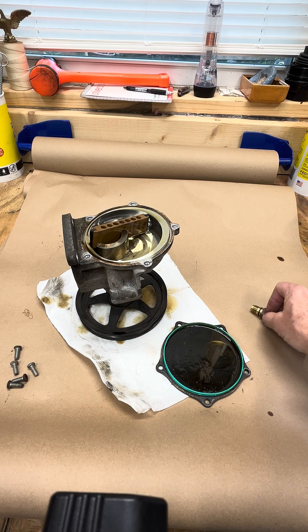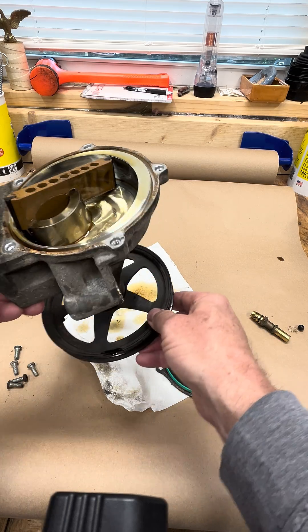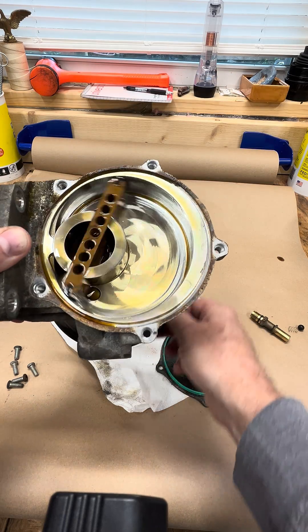You can go over to the channel and see more about the vacuum pump delete. This is on L83 and L86 engines. It's kind of neat to see how it works — that's it.